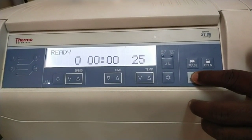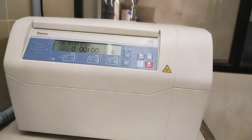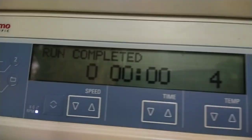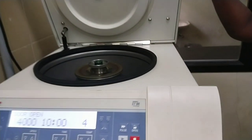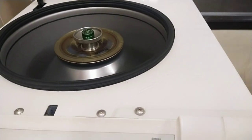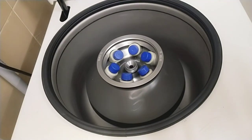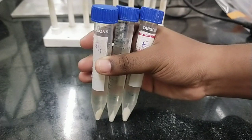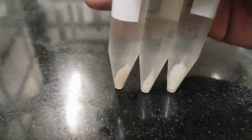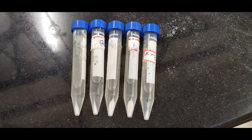Now press the start key on the control panel. Once the centrifugation run is completed, it gives a beep sound showing run completed. Now open the lid and remove the microtubes. You can observe how the solid is separated from the liquid mixture. The centrifuge spins the sample at high speed, and the centrifugal force causes denser material to travel to the bottom of the centrifuge tube rapidly. You can observe the precipitate at the bottom of the microtubes.